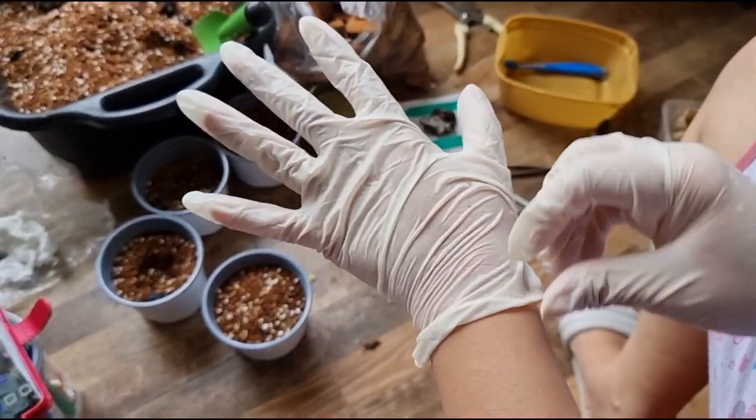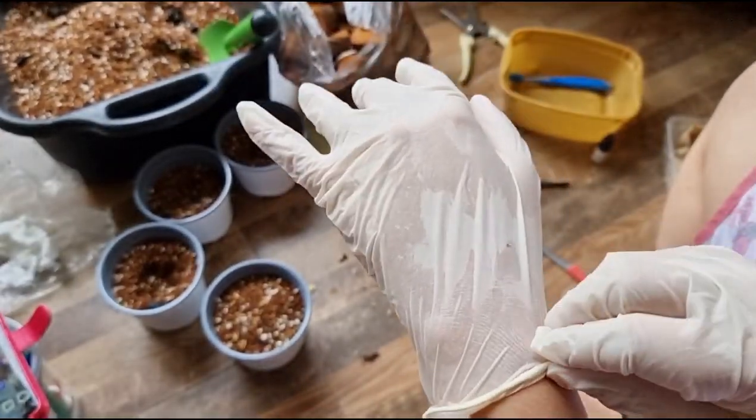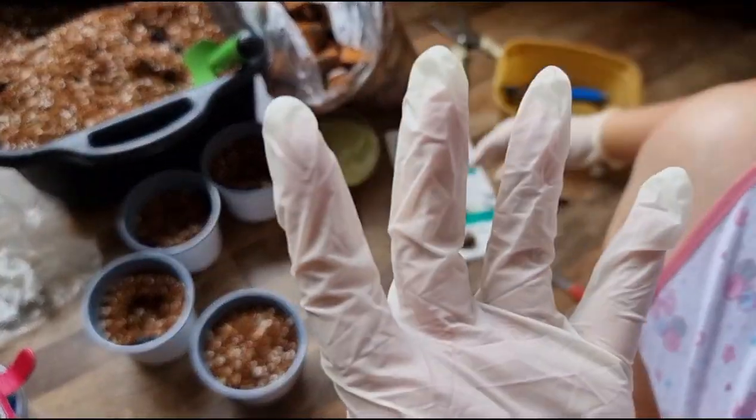Nakalimutan ko mag-gloves - mag-gloves daw tayo pagka sinusugatan natin yung bulb. Kasi makati daw siya. Makati daw yun.